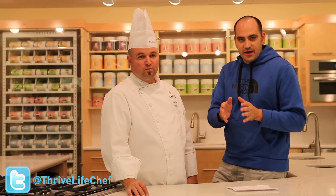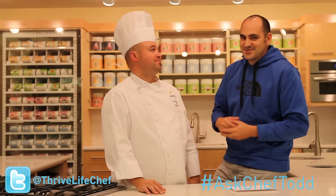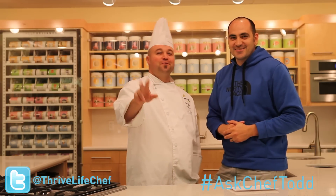Awesome — thank you so much, Chef Todd. What a great new segment, Ask Chef Todd. If you want to get your question asked here live on Thrive It Up, go ahead and tweet Chef Todd at Thrive Life Chef using the hashtag AskChefTodd. We'll see you next month. Thank you.